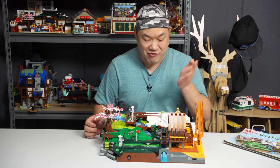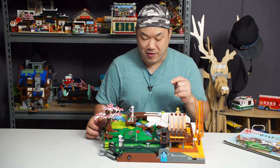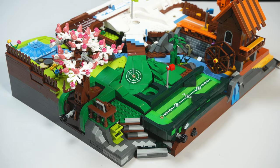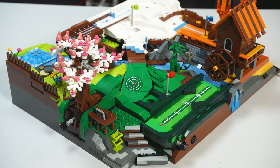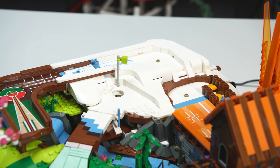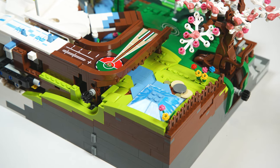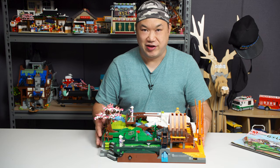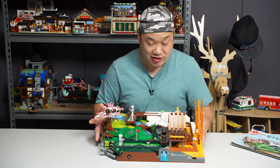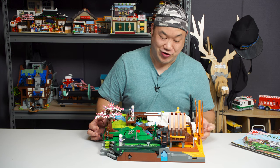The number one question everyone's asking is: is it a playable set? You'll find out really soon. Initial impressions: I do like the color and the tone. It's kind of like a golf course that has different seasons going on — winter, autumn, spring. This thing is very heavy, it's got a lot of weight to it. I thought it was going to be a really small, easy set. It is not. It's pretty frustrating.